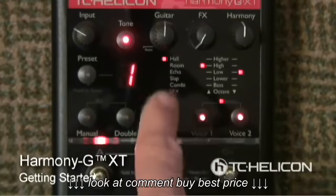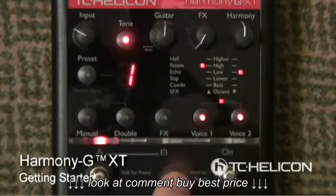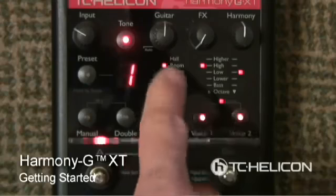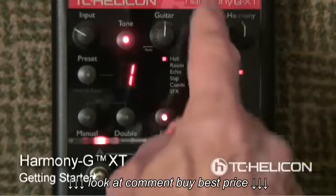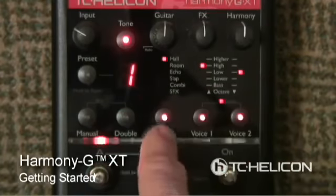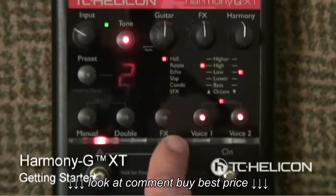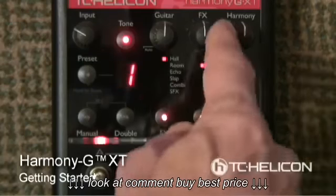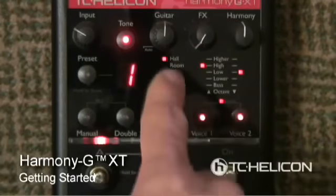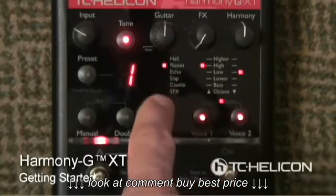The effects button — pressing this obviously goes through the selection of effects. With Harmony G-XT, we've got this really nice new reverb that is very lovely sounding. Each of these effects has three alternates. So if I'm on the hall, for example, when I press and hold it, I have options 1, 2, 3 — these are the different options for each one, and there's lots to choose from. Each preset can have its own setting.